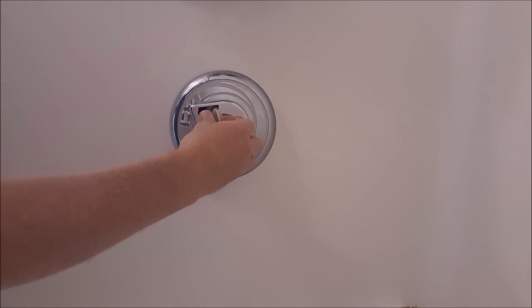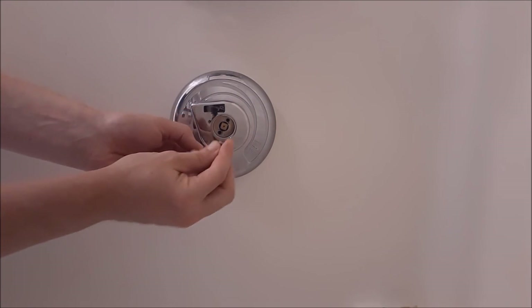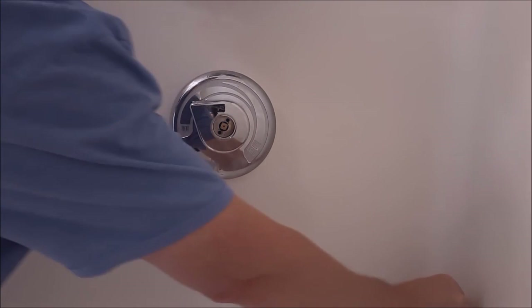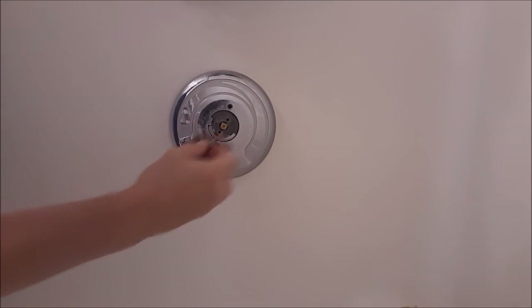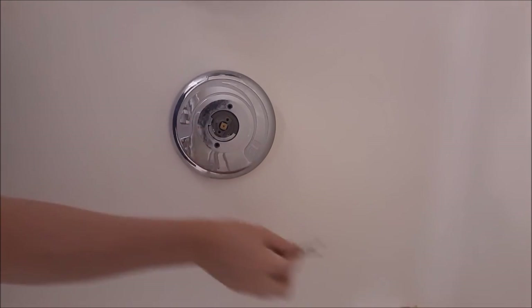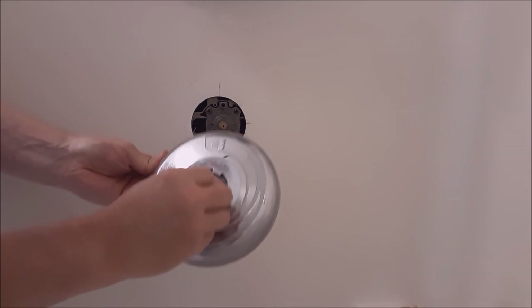We're going to pop this center piece out — this little trim protector here. Here you can see the square valve shaft. You're going to take these two short Phillips screws out. That'll pull the handle off. Then after that, you're going to have these two large Phillips screws that go in here — they hold that trim protector plate on. You can see how long they are. Pull them out and that just pulls out like this. That little plastic piece will be right on there.